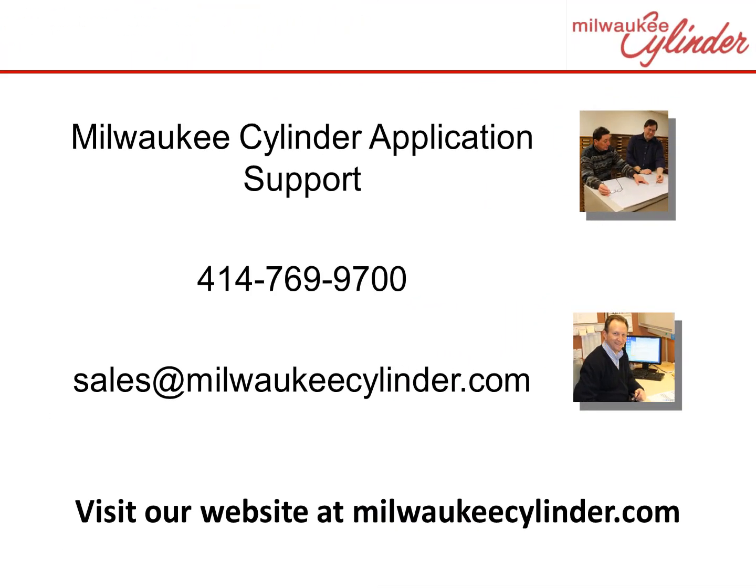Hopefully this example spurs your imagination. Cylinders can do anything. Contact us for your application support needs. And remember, here at Milwaukee Cylinder, specials are our standard.